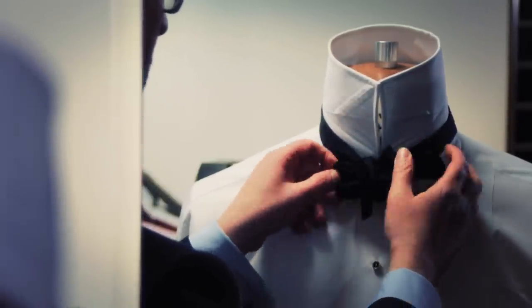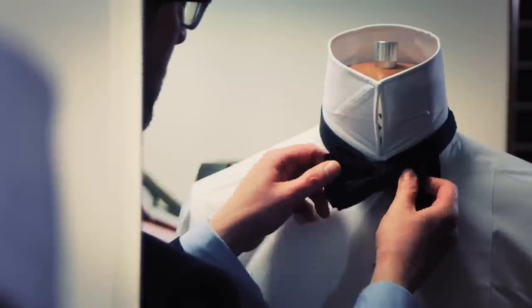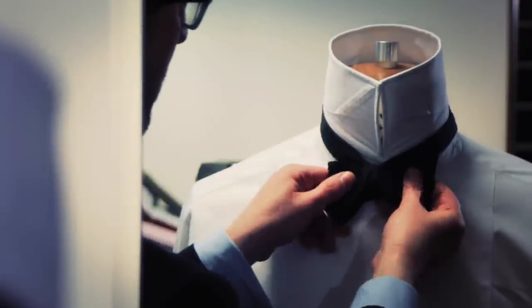And then pushing the main part of the body through the hole. When it's through, you tug it to pull it close. Again, at the end you can play around with it to get the bowtie shape you're happy with.